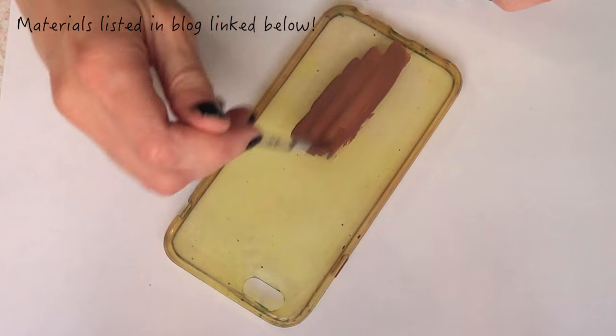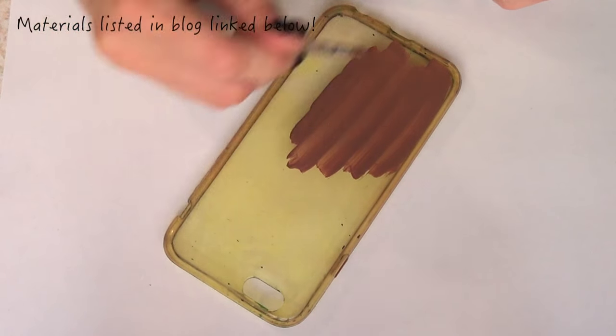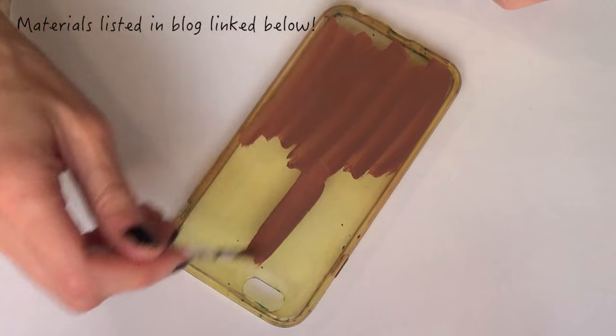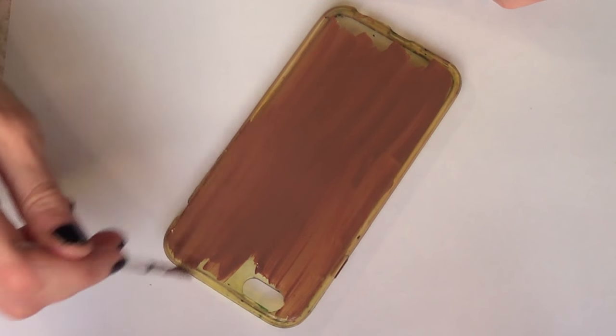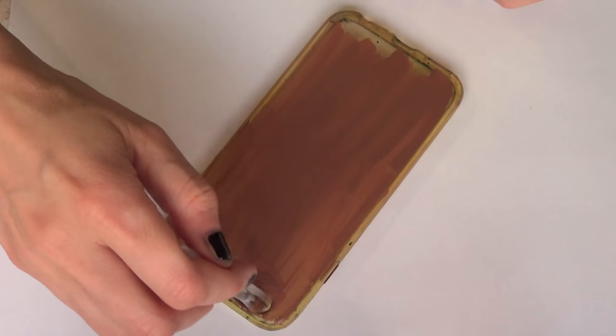For this one I'm going to be using an acrylic transparent phone case. This one I've been using a lot, but I'm going to be painting it with some brown acrylic paint and a brush, and I'm just going to cover the whole thing.